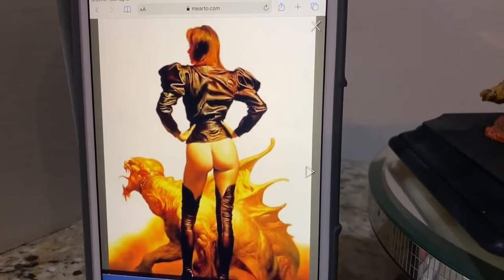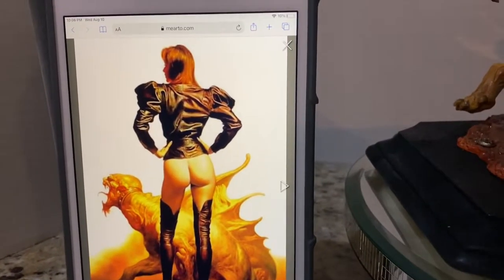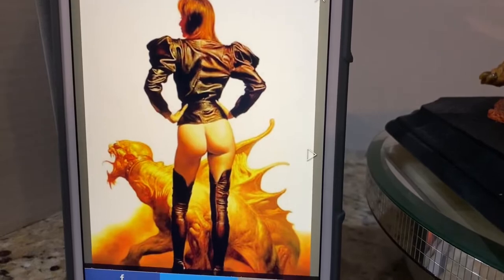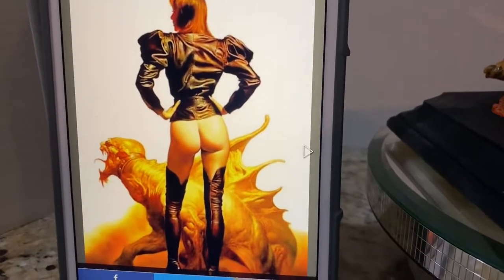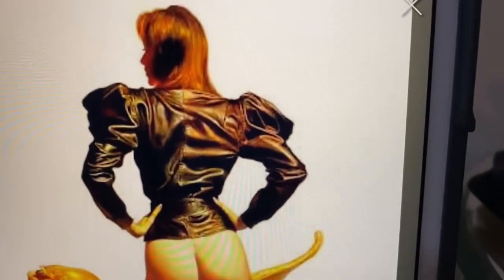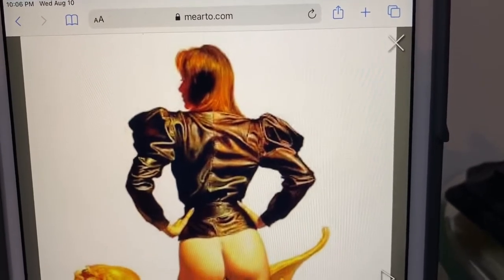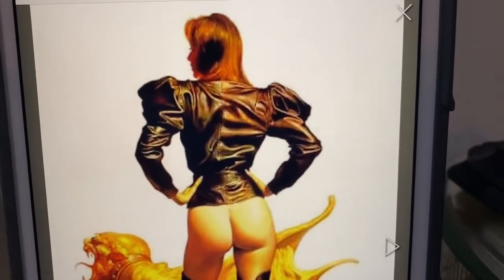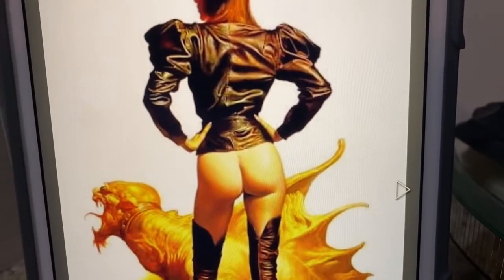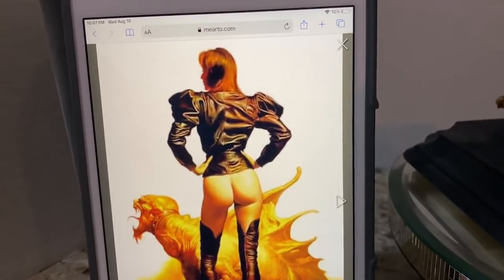So why have I been showing you this backside of this lady? Well, for those of you who don't know, this is a painting by an artist named Boris Vallejo, and this is called Leather Jacket. It's one of his most famous and most iconic paintings. I need to show you this because I'm going to show you the paint job that John Allred did on a garage resin kit sculpted by Steve West, and for you to appreciate what John has done, you need to see what the source material looks like.